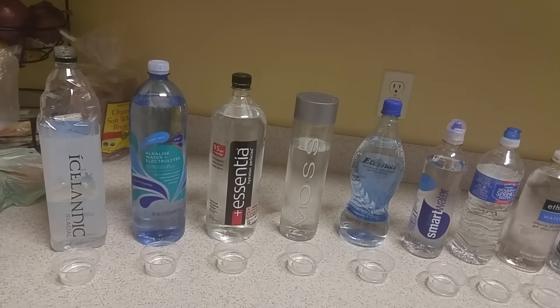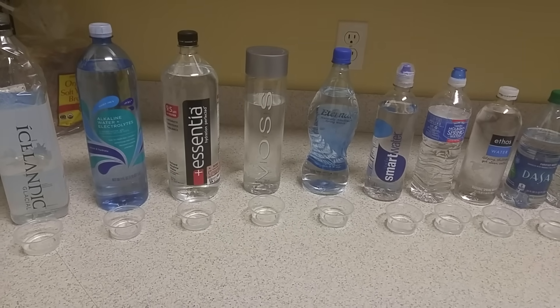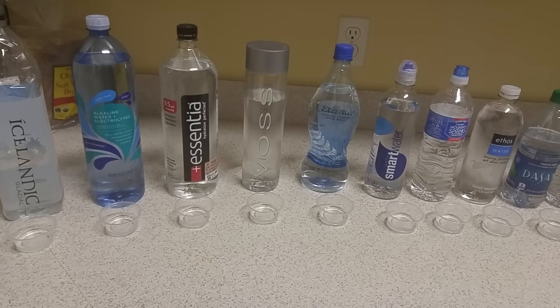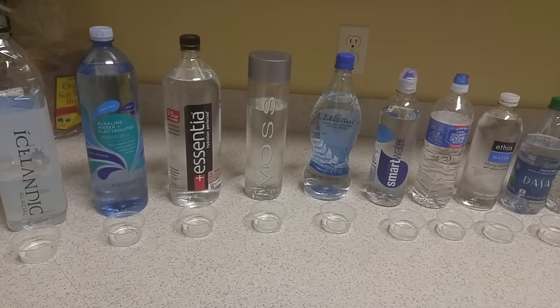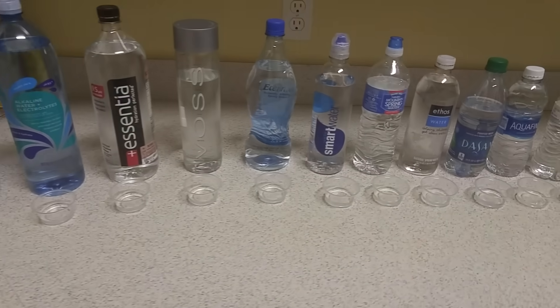We have some pH drops that we're going to use — about three drops in each sample. The darker blue or purple it is, the higher the pH level. A green which is 7 is neutral and that's where it should be at. Anything less than that — if it turns out orange or yellowish — that's not good and it means the water is acidic.